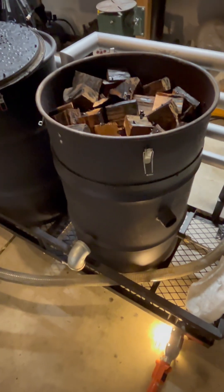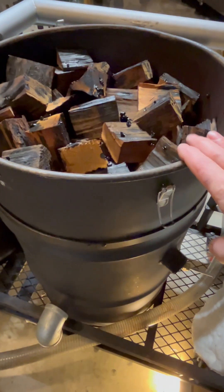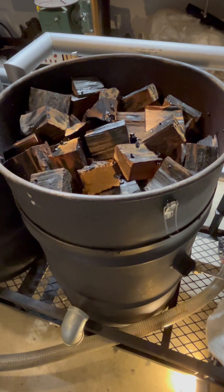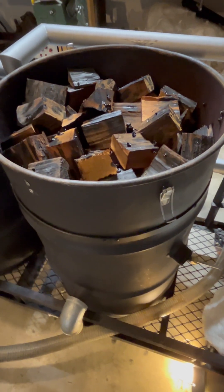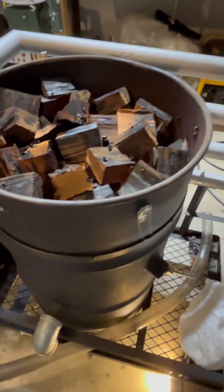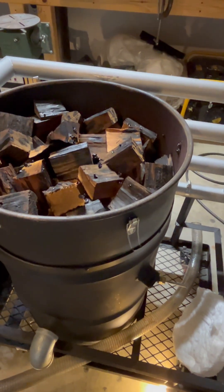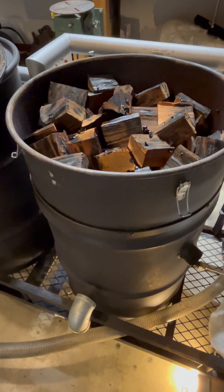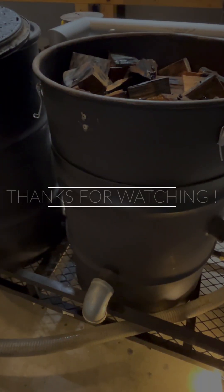I was also asked about the barrels — these are just 30-gallon barrels. You could actually go 55-gallon if you wanted to, which would give you more room for wood, and you could even add to the top. Really, 30-gallon or 55-gallon — it doesn't matter much.